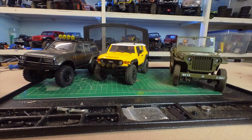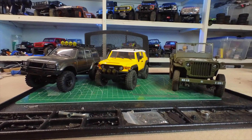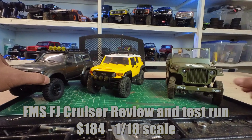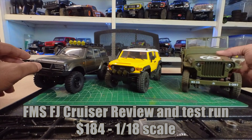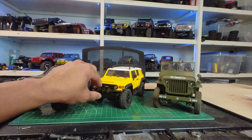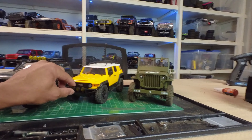We got something fun and a little different today. Instead of you seeing my face the whole time, we're gonna focus on the product. You'll see my hands occasionally. I'm using an Insta360 Go 2 camera, and I'm gonna show you this nice new machine from FMS — their new FJ Cruiser, 1/18th scale.